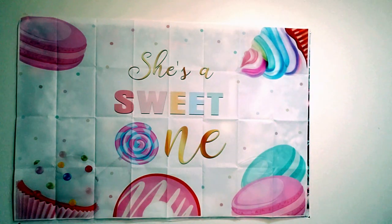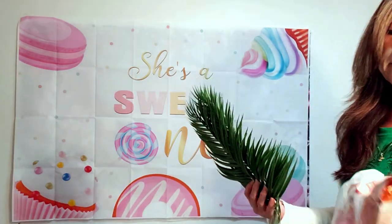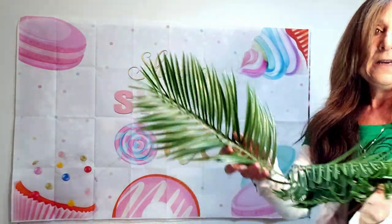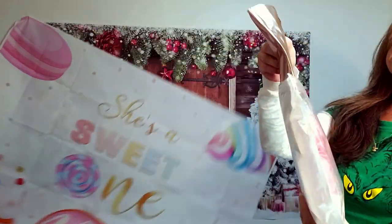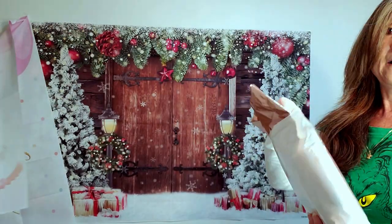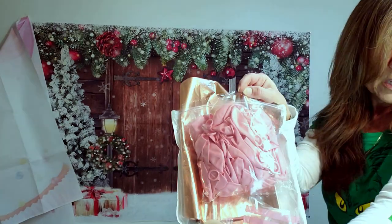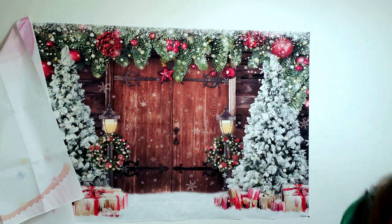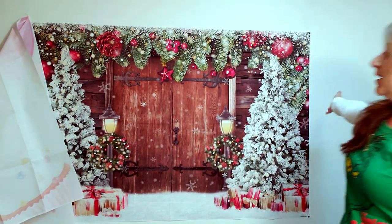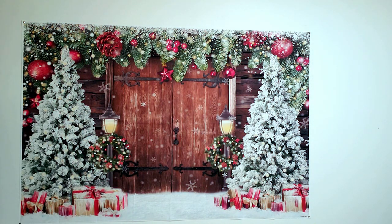This is a birthday one — the baby's turning one. I ordered it and it actually comes with a balloon arch. I haven't put it up yet because I need to go to Dollar Tree to get the balloon pump. It comes with these beautiful leaves that go around the edge of the balloon, and it comes with balloons too. I'd never be able to blow these balloons, so I have to get the balloon pump at Dollar Tree. And here's the Christmas one — I think it's very pretty.